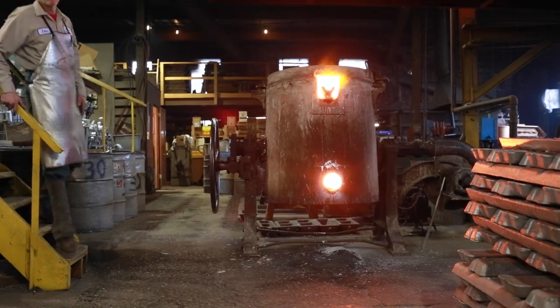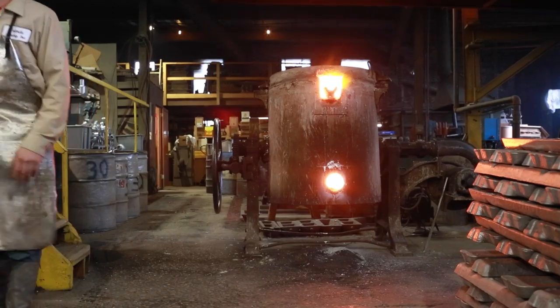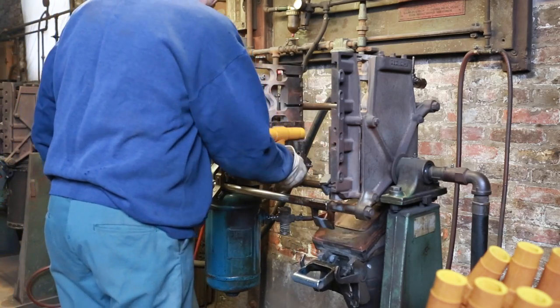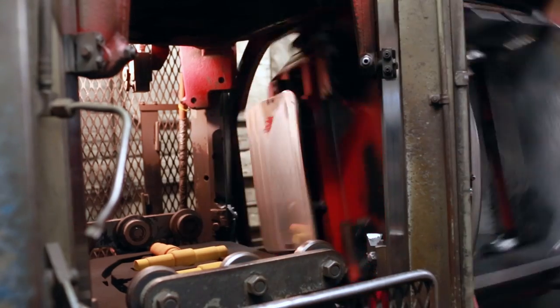This process begins by heating the domestic aluminum to 1200 degrees Fahrenheit. While the aluminum is melting, cores are made from the same sand as the castings, using a resin binder.